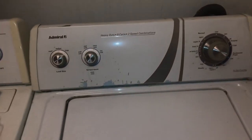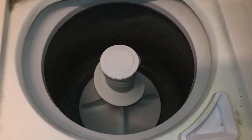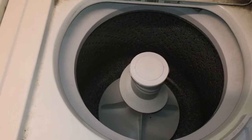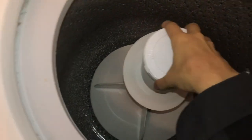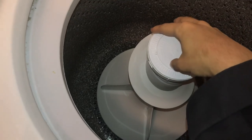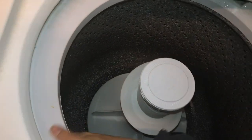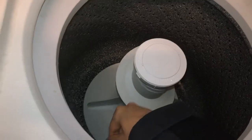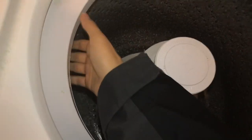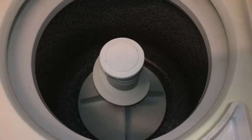Here's an open-lid view as it stops spinning. This machine has nice brakes to stop the tub quickly, making it safe to remove clothes — instead of letting the tub coast to a stop slowly, which could hurt someone's hands or peel skin if they reached in while it was still moving.